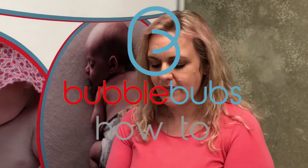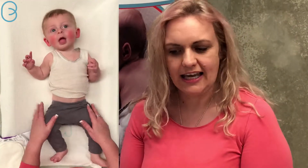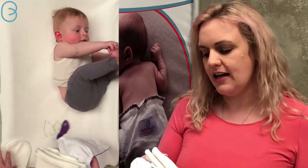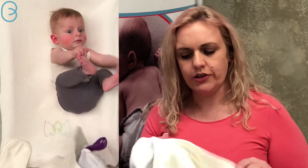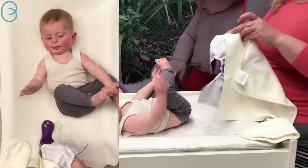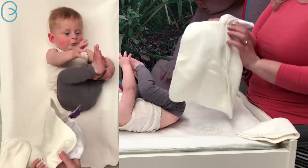Hi, it's Vicki from Bubble Bubs and I'm back with baby Brock who is six months old now and about seven kilos. We're going to see how the Candies are fitting on him. The Candies come in as an all-in-two, so the tri-fold snaps into the waterproof shell like this.